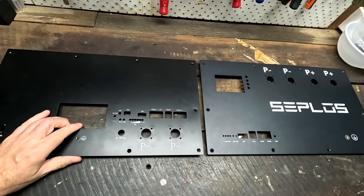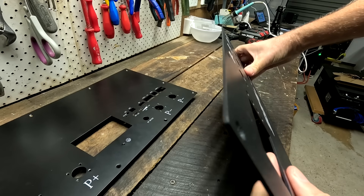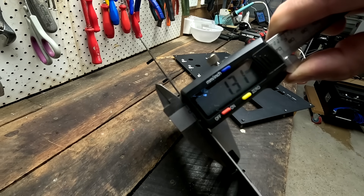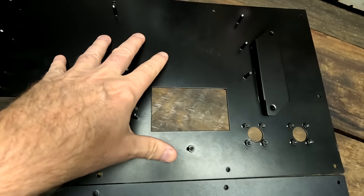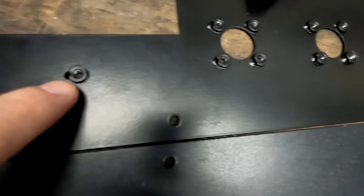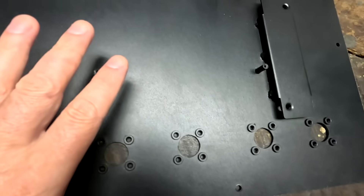Comparing the replacement front panel to the Seplos front panel: the replacement is a black matte finish while the original is black glossy. The material of the replacement front panel is a lot thinner - 1.3 millimeters versus almost 2 millimeters for the original, that's over 30 percent thinner. The manufacturing overall seems cheaper - you can see all the welding spots where they've welded the nuts on the back side of the panel, whereas on the original Seplos front panel you can't see anything. The original manufacturing process is far more advanced and just looks better overall.